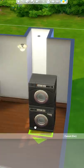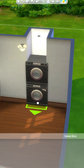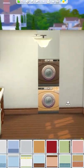Some people put their washing machines and dryers in the kitchen, and you can use the same trick to fill up the gap.